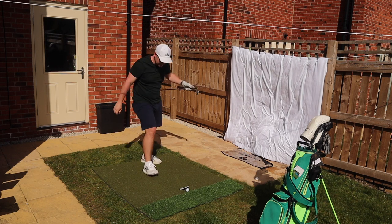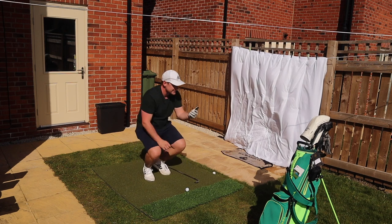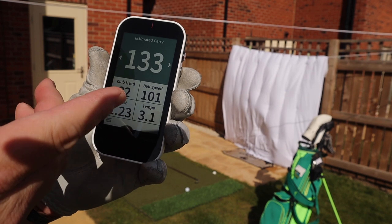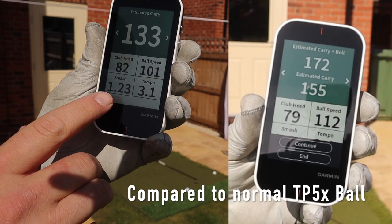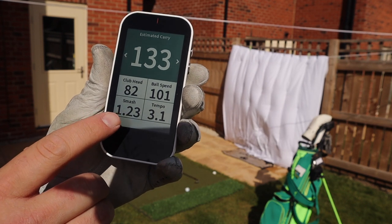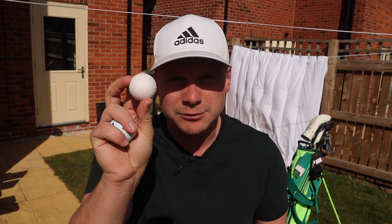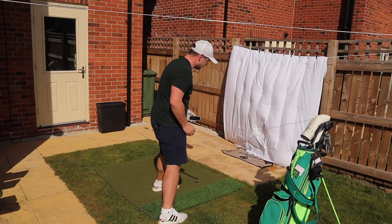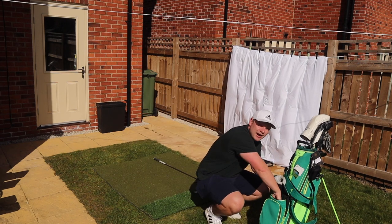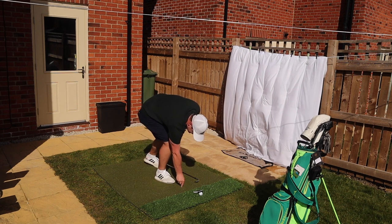We're going to hit a couple more seven irons with the Almost Golf Ball then hit some drivers — I really don't trust hitting a proper golf ball with a driver at the fence. We've got another reading: carry 133, club head speed 82, ball speed 101, smash factor 1.23. With a seven iron smash would usually be high 1.3s, and tempo is pretty good at 3.1. So not as big a difference as I anticipated with the seven iron. Really enjoying this Garmin G80 — it's made my quarantine.